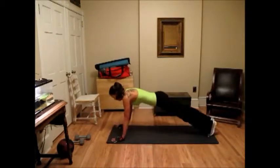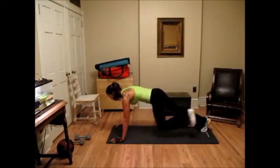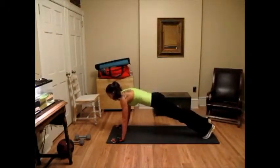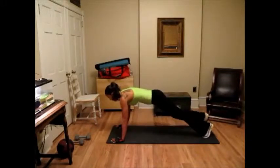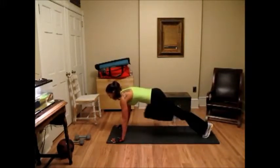Put yourself up into a push-up position and we're going to do ten mountain climbers — that's your knees to your chest. You don't necessarily have to put your foot on the floor when you bring it up. Three, four, five, six, seven, eight, nine, ten.